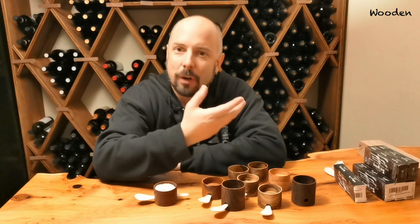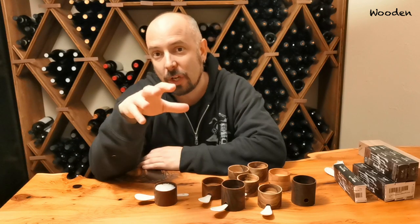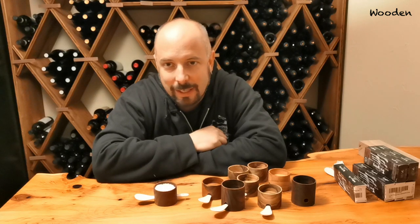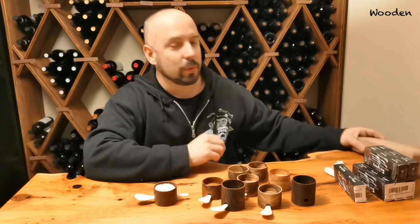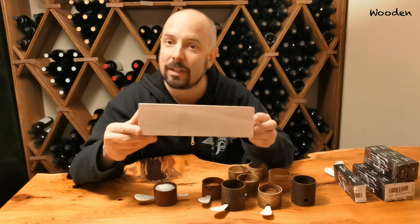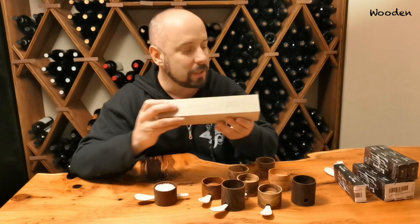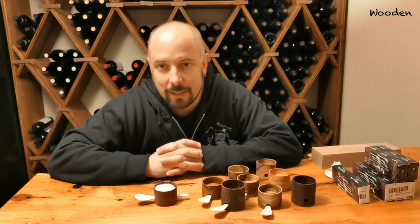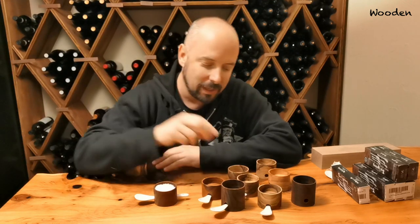I'm always looking for projects and how to use some of my scrap wood, because when I do the large tables I have a lot of nice wood left over. I don't want to throw it away but I also don't know what to do. So this video will show you how you can take a piece of scrap wood that you might have laying around and, using your Shaper Origin — only with the standard shapes, no SVG file — you can create those.